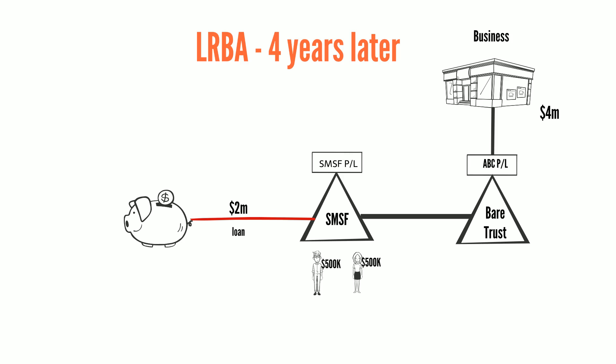Four years later, the property has increased in value from $3 million to $4 million, and they've paid off $1 million of the loan, meaning both Harry and Sally have member balances of $1.5 million each, all tied up in the equity in the property.